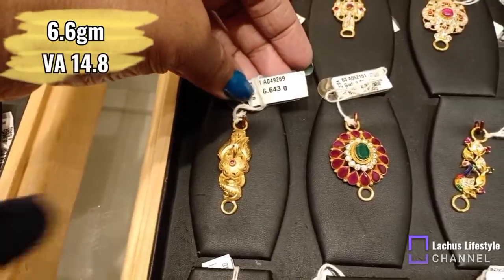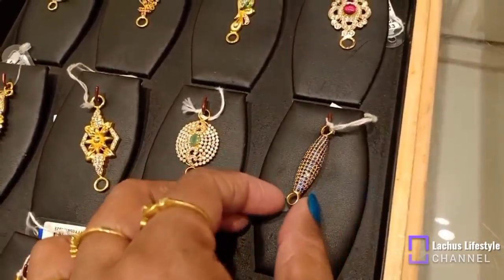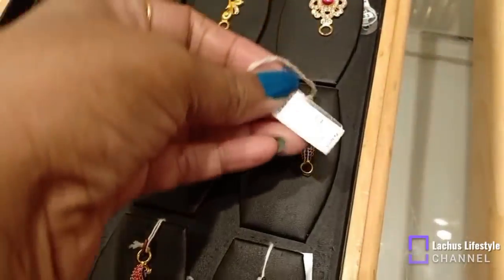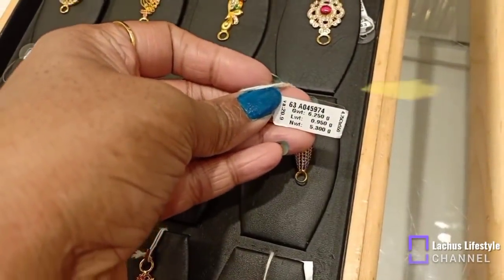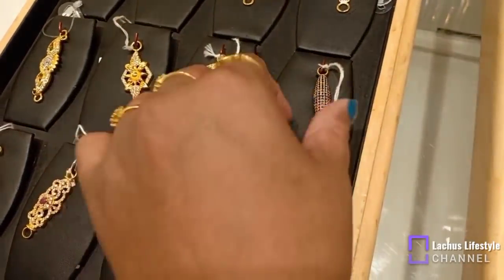It has 6.6 grams. It is full gold. It has a small stone. This is a new model. It has a spiral stone and a blue color stone. If you look at this, you can see the spiral design. You can see that you have 5.3 grams — it is a nice weight.